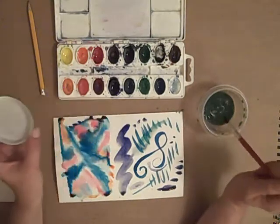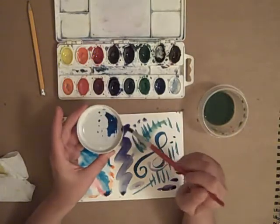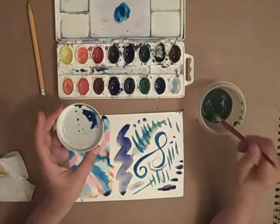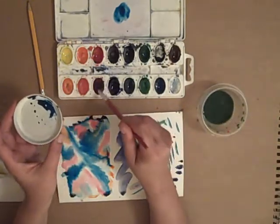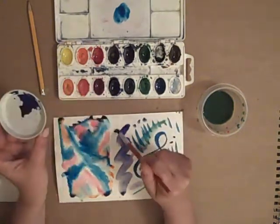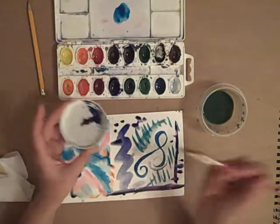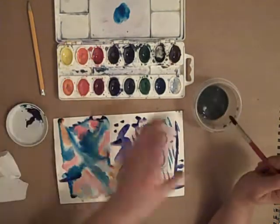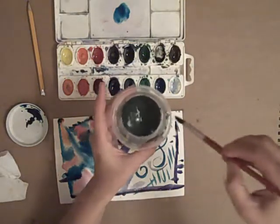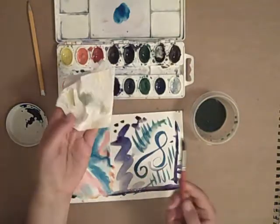One thing I forgot to talk about is mixing colors. You can mix colors by putting them on a little lid, or you could even mix colors on the paper. I can get blue and red — here I have red — and then make a purple color. So there's a purple color made with blue and red. You can mix your own colors if you want to. When I know I'm done, I wash my brush really well, wipe it gently, and dry it off on the paper towel.